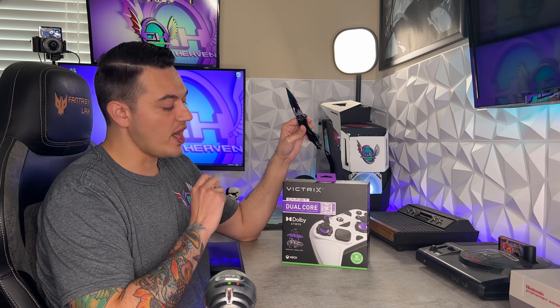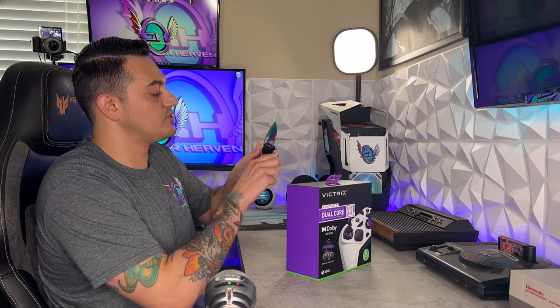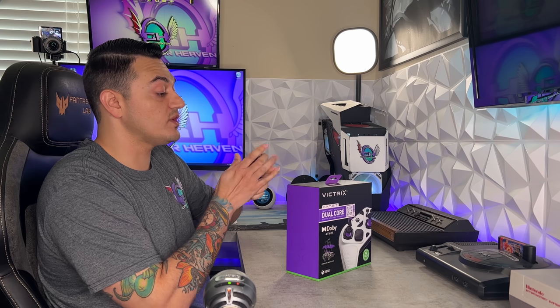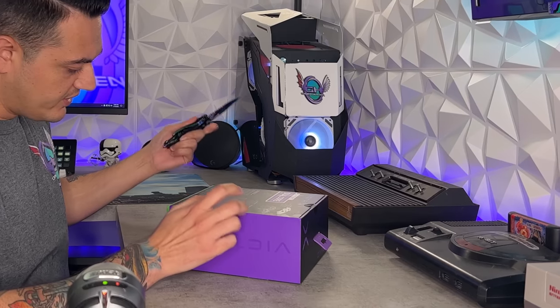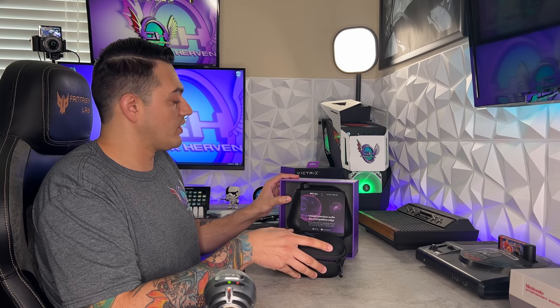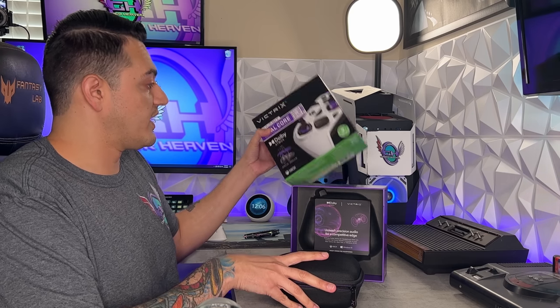The Victrix Gambit wired controller for Xbox Series and Xbox One was requested by several members of the YouTube channel, and I did order it. However, it took a while to get around to this review because I got violently ill — it wasn't COVID, but it really did set me behind. With this packaging, you're going to have a ton of purple as that is the theme color of Victrix, and lime green as this is a licensed Xbox product.